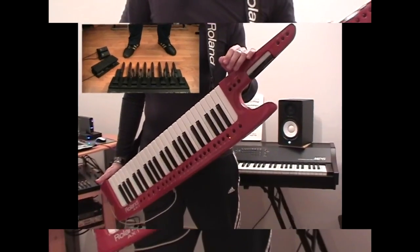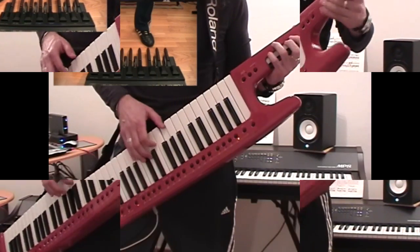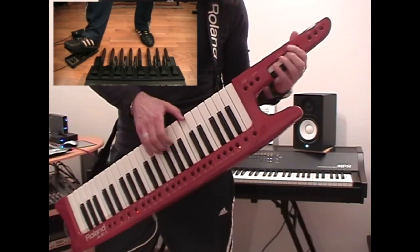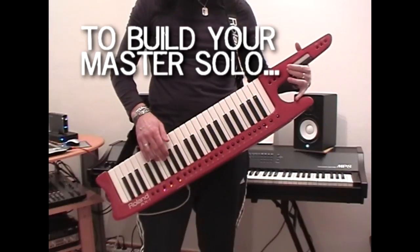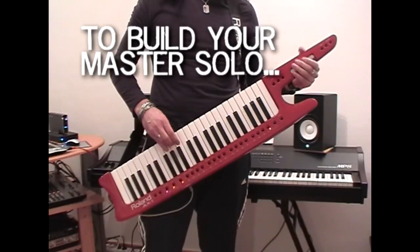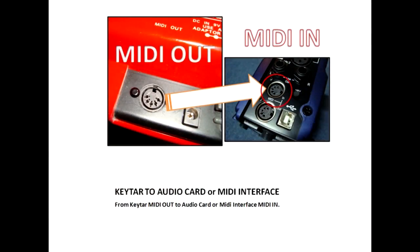Let's take a look at my pedal board here. Soundcard or MIDI interface MIDI-in. It's a one-way MIDI connection, therefore only one MIDI cable is required.